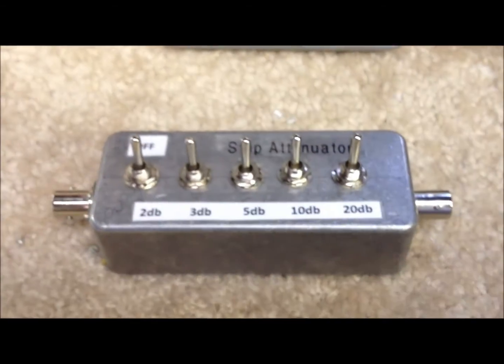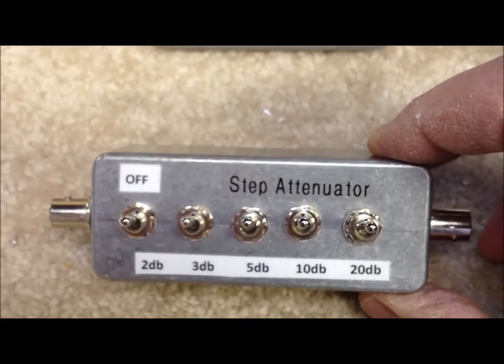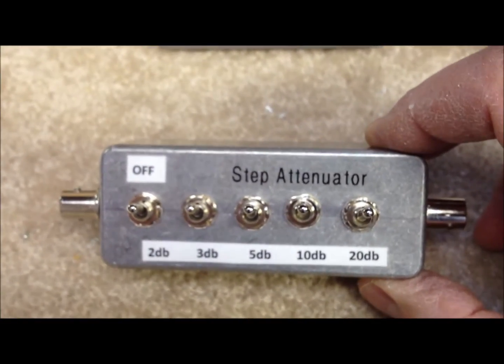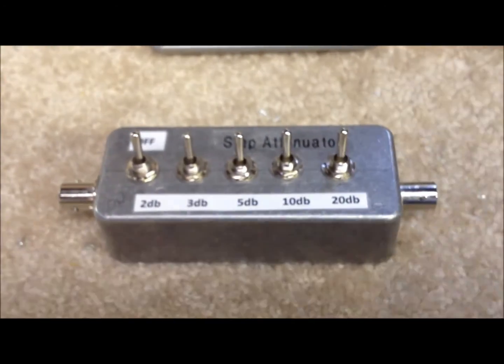So there you go — a step attenuator in a couple of hours in an afternoon once you get the parts in from Mouser and the internet, and you'll have a nice, flexible little tool to use on your bench or in your QRP setup.